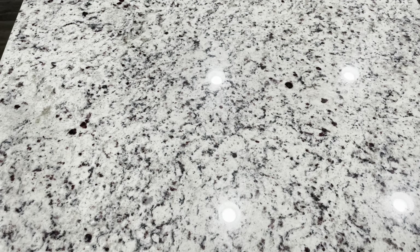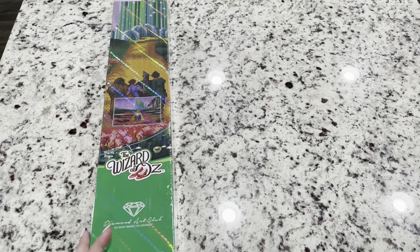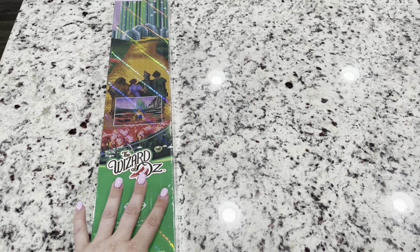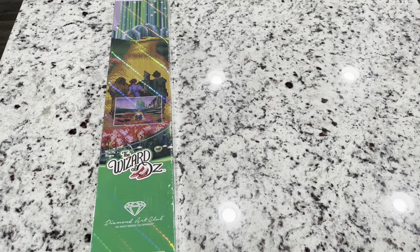Hi friends, it's Lindsay with Emeralds and Fairy Lights, and I'm here today for an unboxing — a sneak peek of Diamond Art Club's new release tomorrow, Saturday, June 11th. And you guys, look — it's the Wizard of Oz, isn't it?